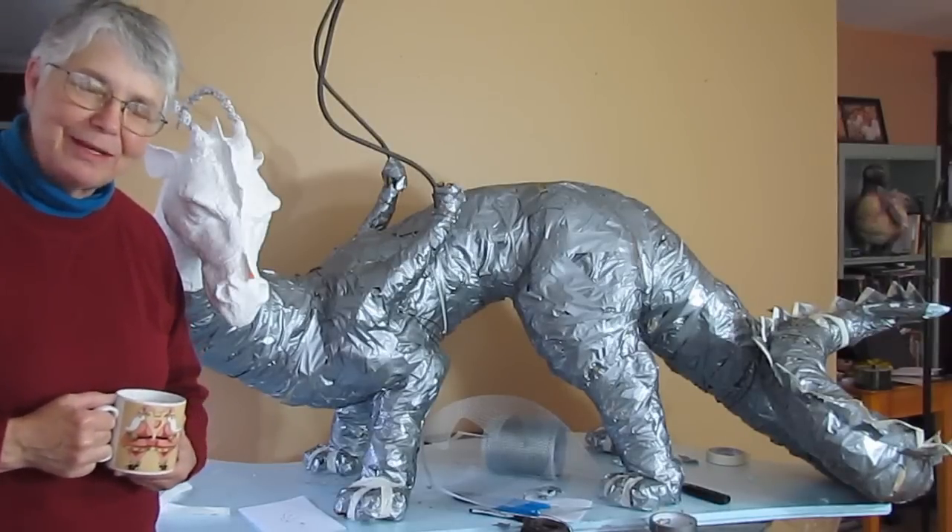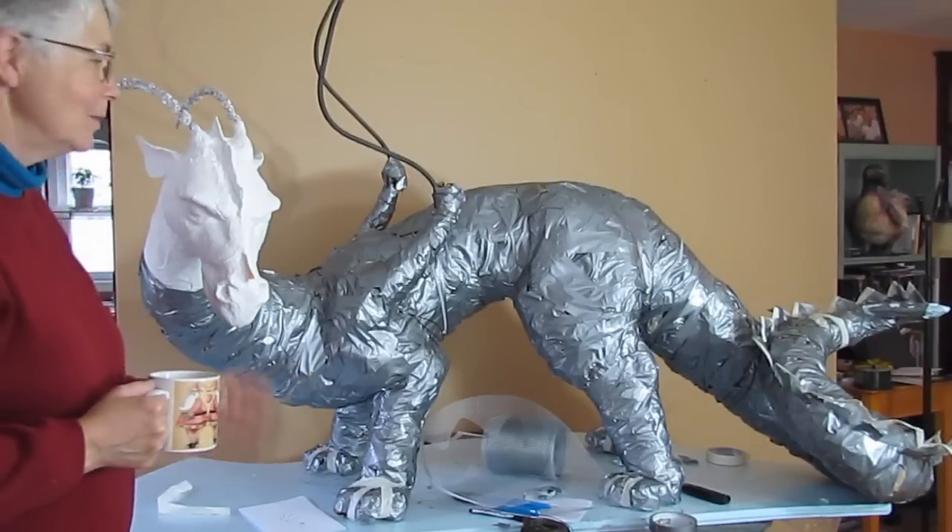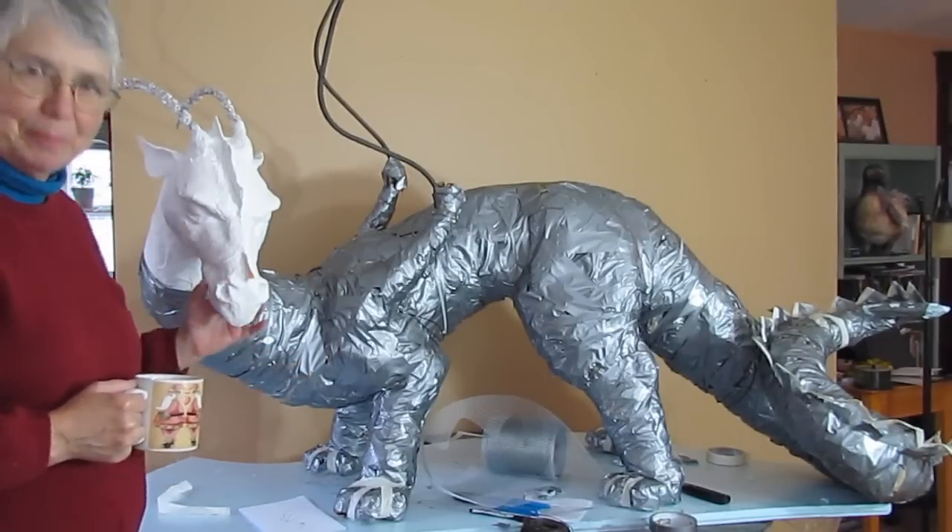Hi, I'm Johnny from UltimaPapermache.com. You already saw, I think in my last video, that I was working on this dragon. He's kind of big.